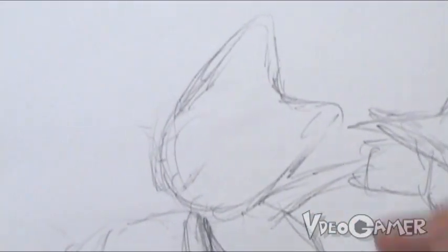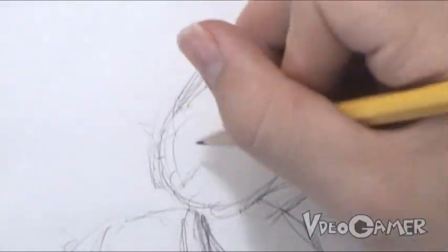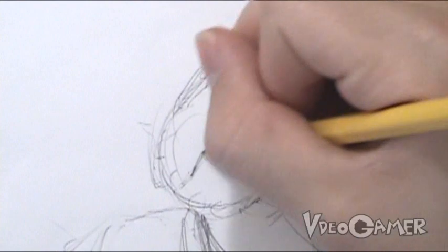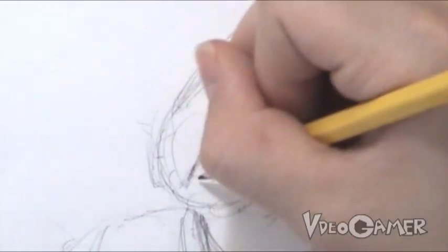Now that we've got the general sketch outline done, we can start working on the face. The face is usually what makes a character actually look like that character, so we want to be very careful when doing this.